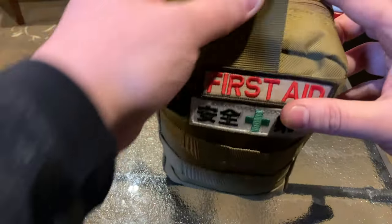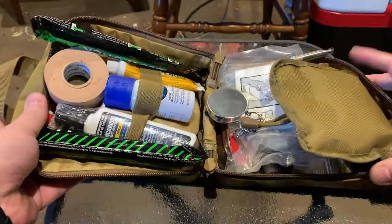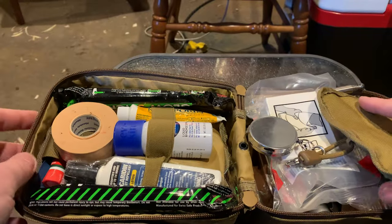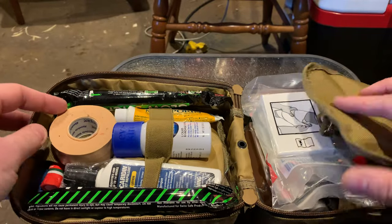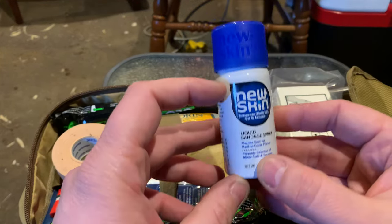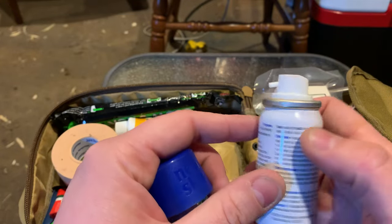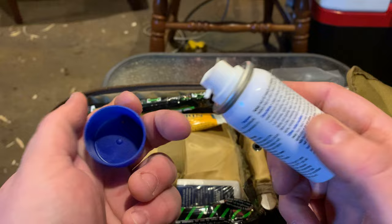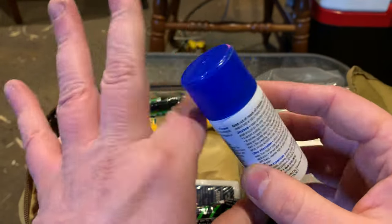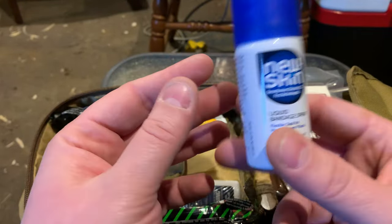Let's open up the main pouch here. As expected, kind of messy, but let's walk through it. Starting on this side: liquid bandage. This is probably the most used item I have in my kit because I can spray it on any kind of wound and it forms a liquid band-aid, hence the name. Very useful for hard-to-reach places, places where band-aids won't stay on — and just because band-aids suck, they fall off. I have a lot of them in here, but if I can use this, I will.